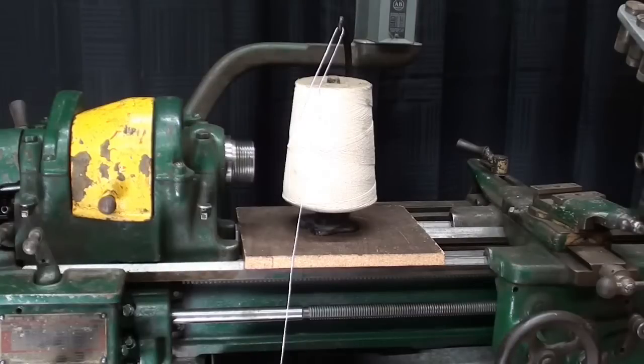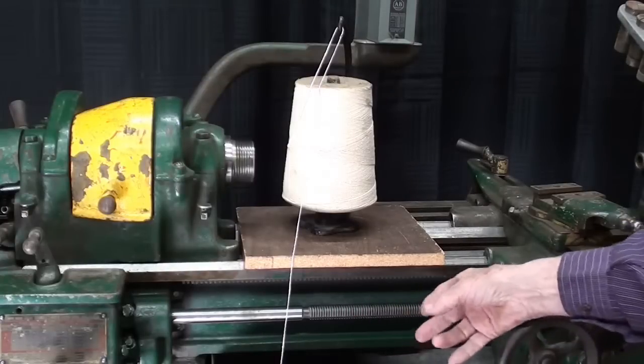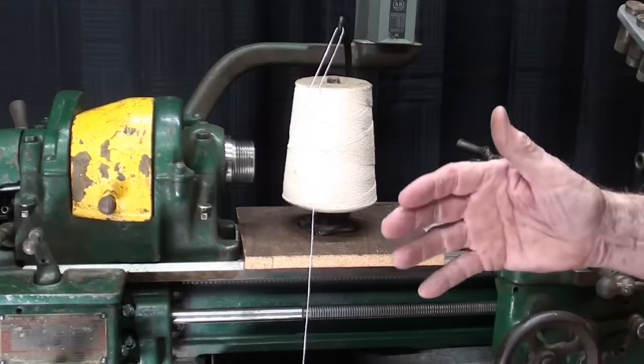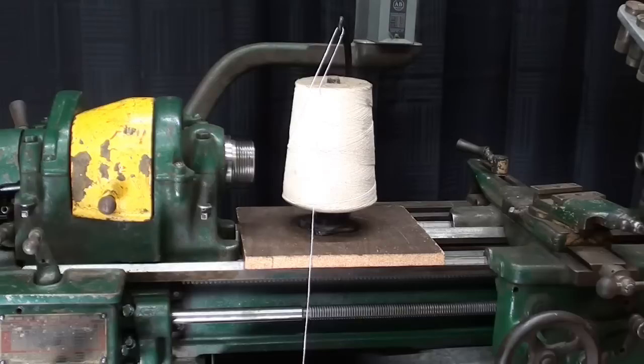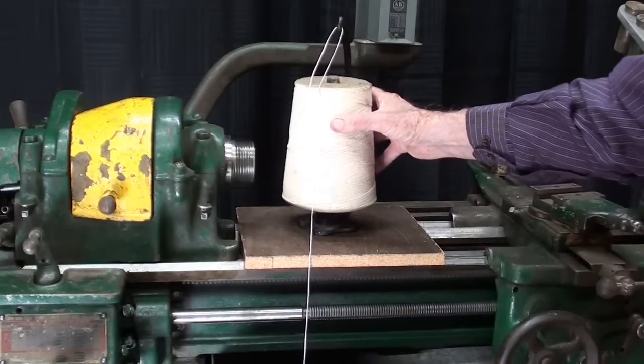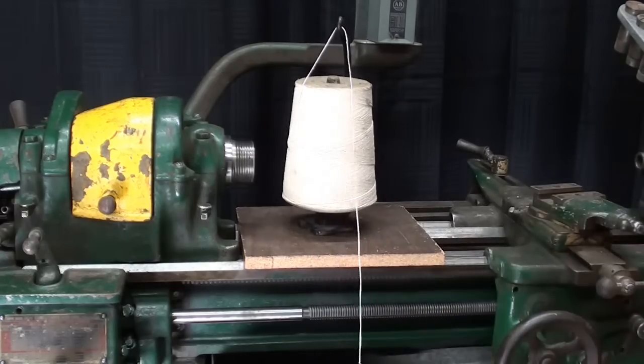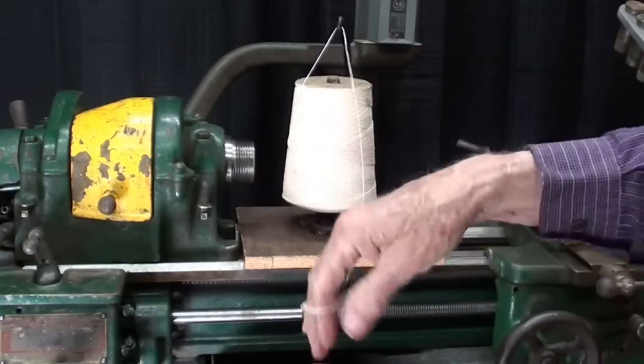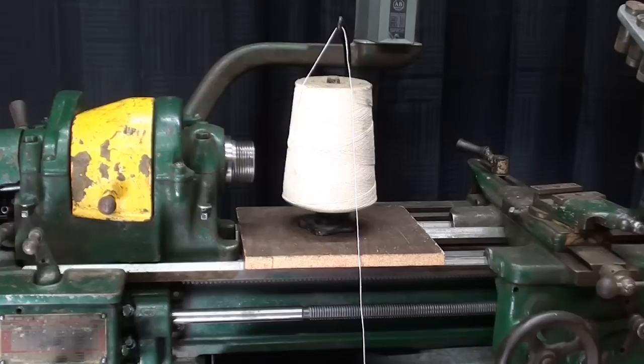In a recent video, I showed you how to clean the lead screw using string, and that was very popular - people were amazed by that, but it's really no big deal. Since not everyone watches every video, I'm going to repeat it; if you've seen it before, just skip through quickly. Make sure you use a very lightweight string - we used to call it egg string, you can break it like that. Do not use a shoelace or a piece of parachute cord or anything of that nature.